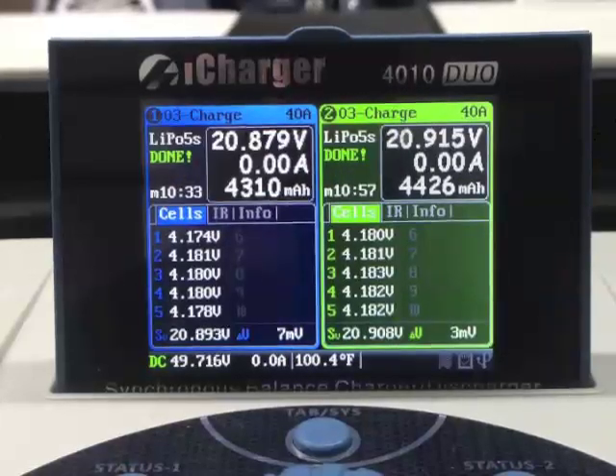The first pack on channel 1 finished in 10 minutes and 33 seconds. The second pack finished in 10 minutes and 57 seconds — that was from storage voltage at 3.85 volts per cell to fully charged in about 11 minutes for two packs simultaneously.